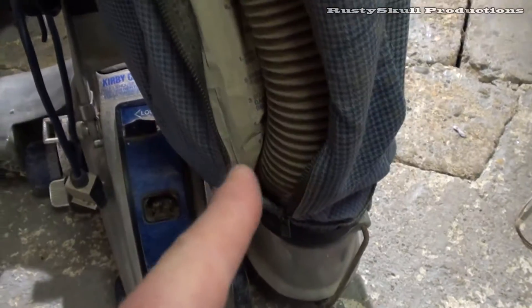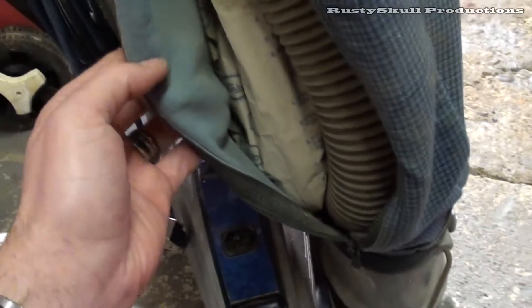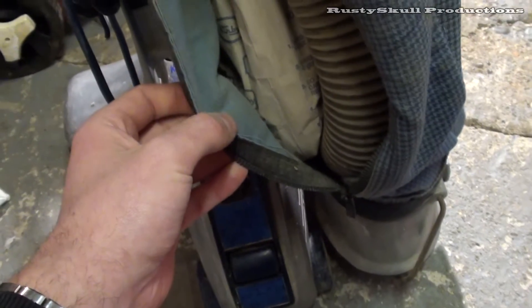There is a bag in there and it's an original Kirby bag — that's a surprise! I certainly wasn't expecting an original Kirby bag. I haven't had any with original Kirby bags in yet. I don't think it's got a lot of stuff in it. What I'm going to do first is take that bag off now, get it hoovered out and vacuumed so I don't put too much dirt and grime in my washing machine.